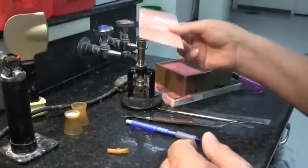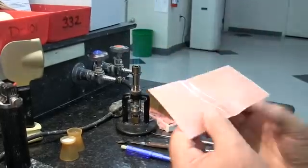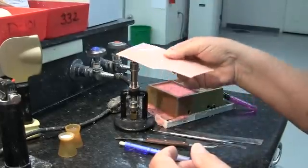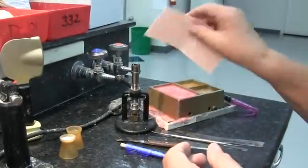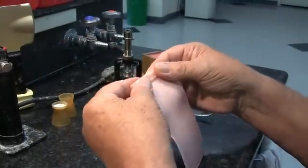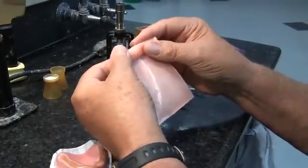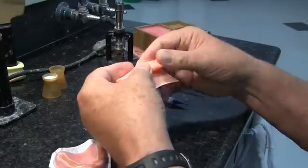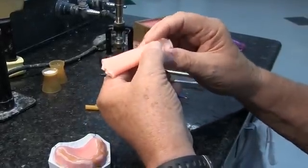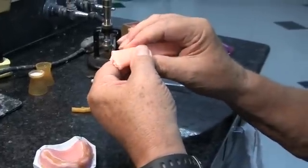Now we're going to begin to heat up a sheet of hard baseplate wax and form it into a strip so that we can place it on top of the hard baseplate material. When you're heating your wax, watch it — it starts to get lighter as it gets warm, and you want to get it warm all the way through. Fold it up, and since it won't be long enough to reach from the distal of the first molar on each side, we're going to form it into a horseshoe.